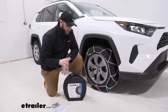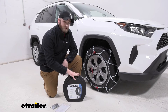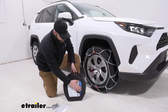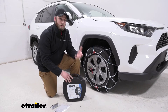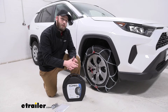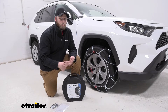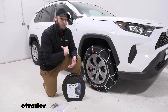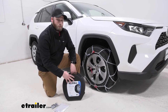I really like how Koenig thinks about us when they develop these chains. This cover here — we don't have to worry about the elements ruining it. Some other chains out there have a bag that if you put it on the ground, it's going to get wet and muddy. You'll have to clean it off before you can put our chains in or get the back of your vehicle muddy. This, we can easily spray off and we don't have to worry about it getting ruined from the elements.